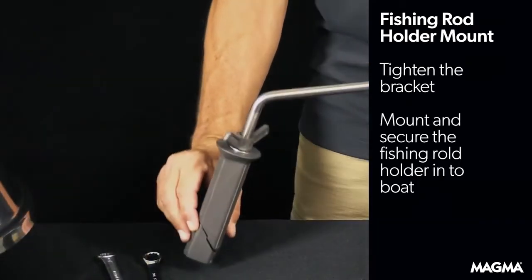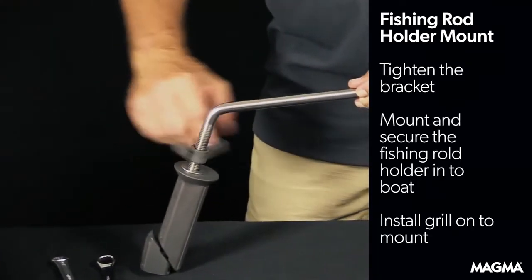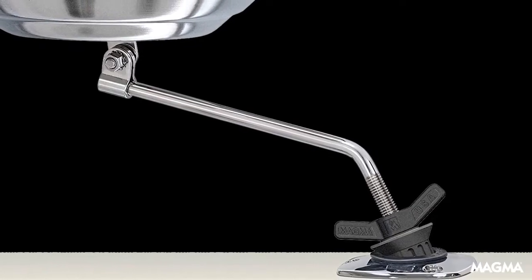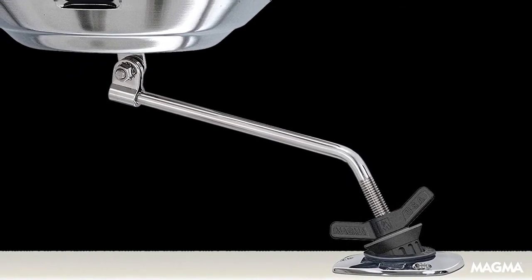Mount the fishing rod holder into your boat, then install and secure your Magma gas kettle grill onto the mount. That's it. You're one step closer to grilling nirvana.